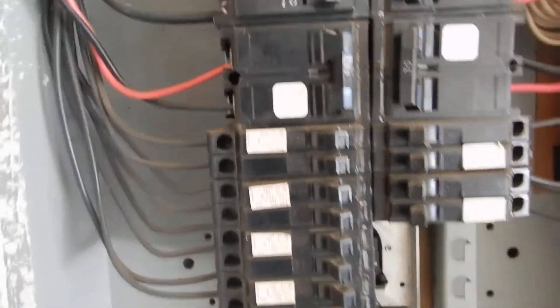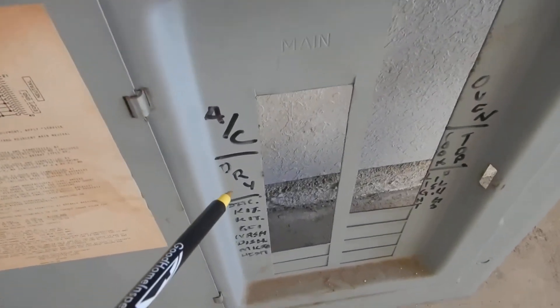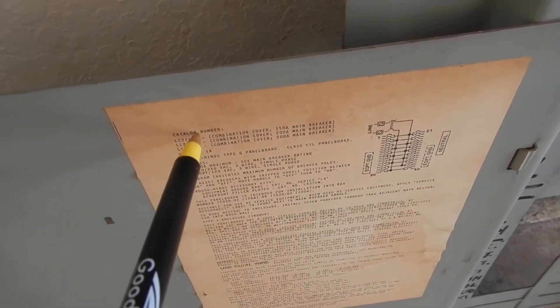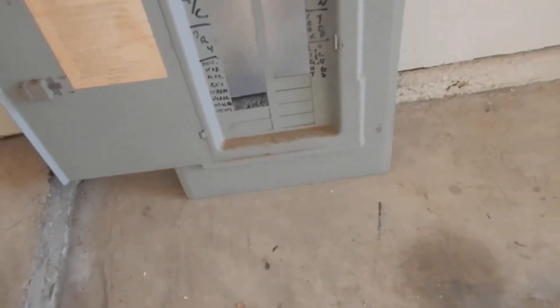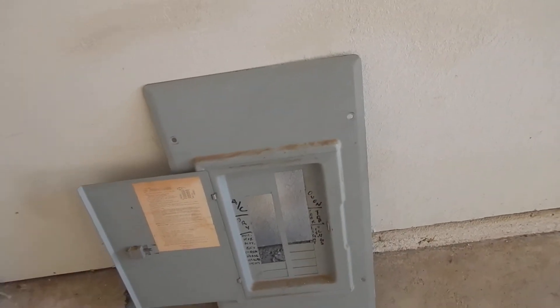These breakers — see how they're labeled? They're supposed to be printed versus catalog numbers. That printing says Crouse-Heinz — that's printed. It's not supposed to be handwritten. I didn't write that; I didn't make that rule up.